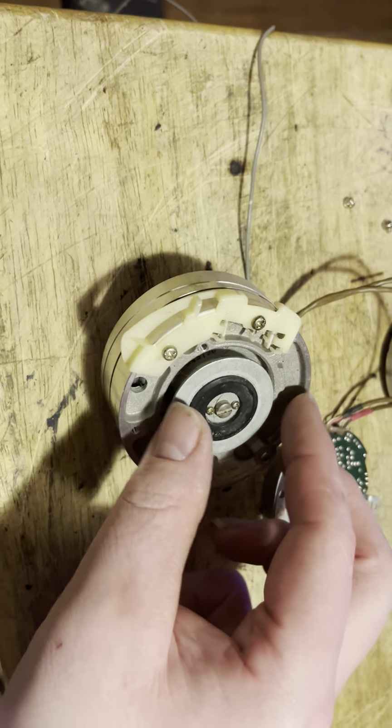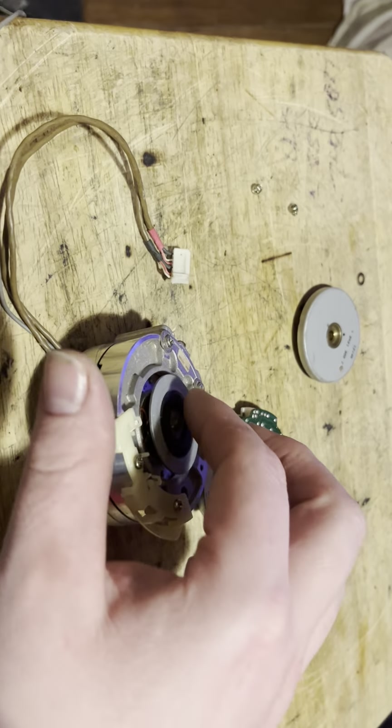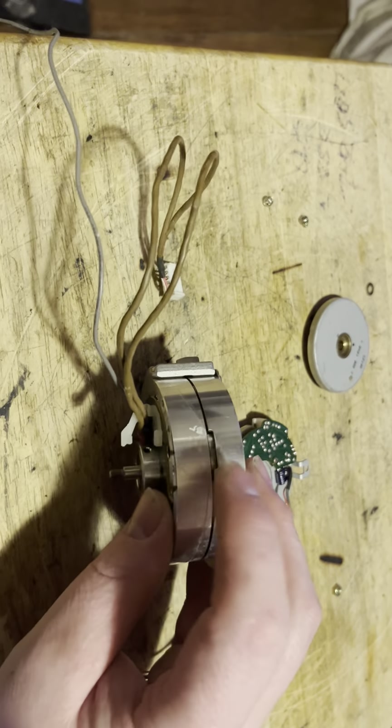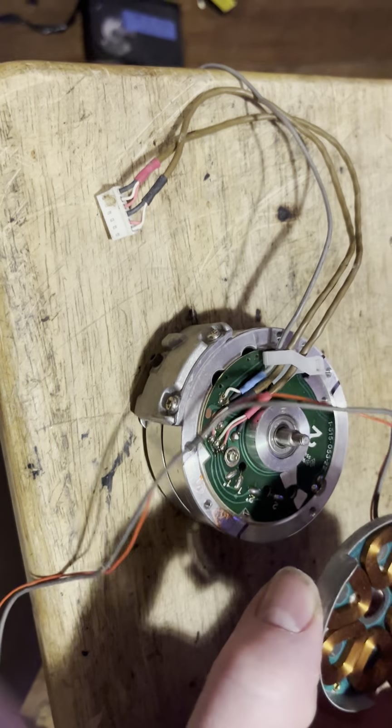With Beta, the drum itself does not move — only the internal part moves. This is why it's different from VHS, because with VHS the upper head drum and the head move. But with Beta it's a stationary drum and it just moves inside and protrudes through a slot in the drum. That's the scanner assembly.